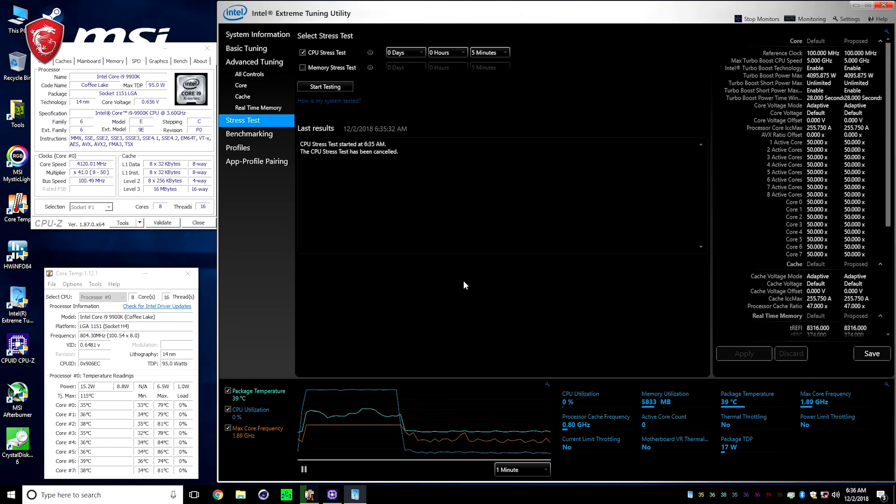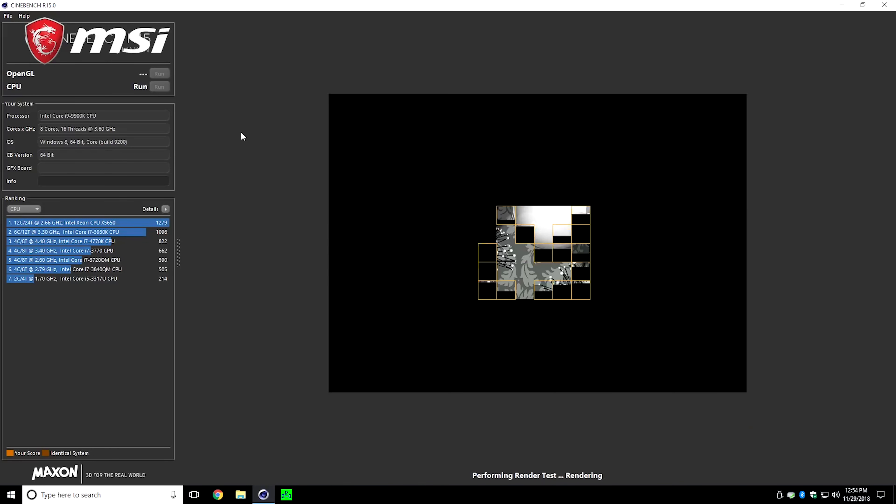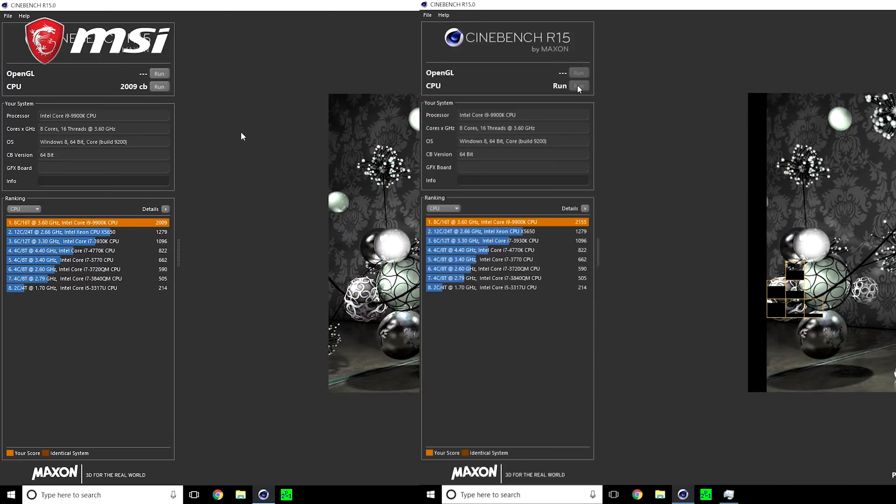For stability testing, we can use CPU-Z to check the CPU frequency. To check CPU temperatures and power, we can use Core Temp or HWiNFO64. For a live graph readout of your Intel CPU, Intel has their own excellent Extreme Tuning Utility, which has a stress test as well as indicators for thermal and voltage throttling. Our first test will be running Cinebench R15 for a primary stability test. In our testing, the 9900K went from 2,009 points at stock to 2,167 points at 5GHz — that's an increase of over 158 points, or an 8% gain, and that's pretty impressive.